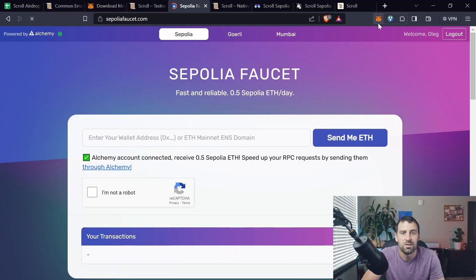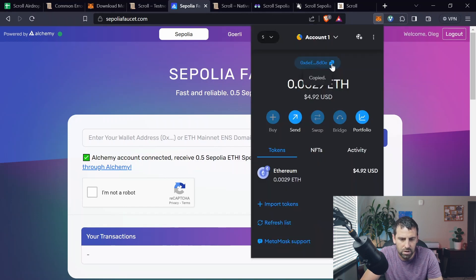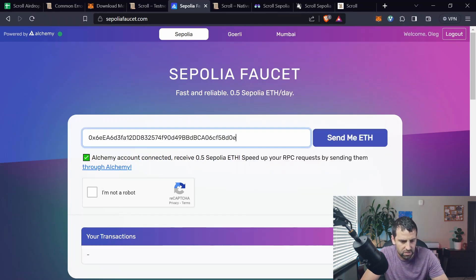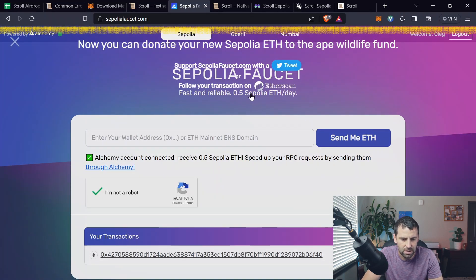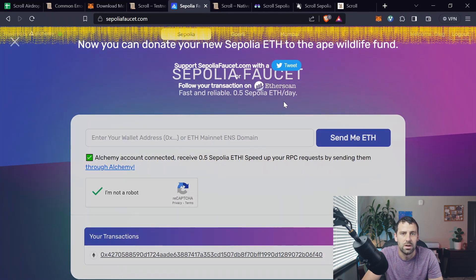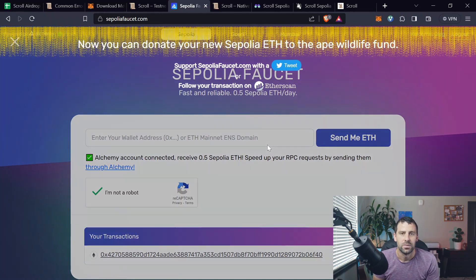Once logged in, click on MetaMask, copy your wallet address, and paste it in the field. Click 'I'm not a robot,' pass the test, and click 'Send me ETH.' You should see a screen confirming you'll receive 0.5 Sepolia ETH. You can request 0.5 Sepolia ETH every 24 hours.